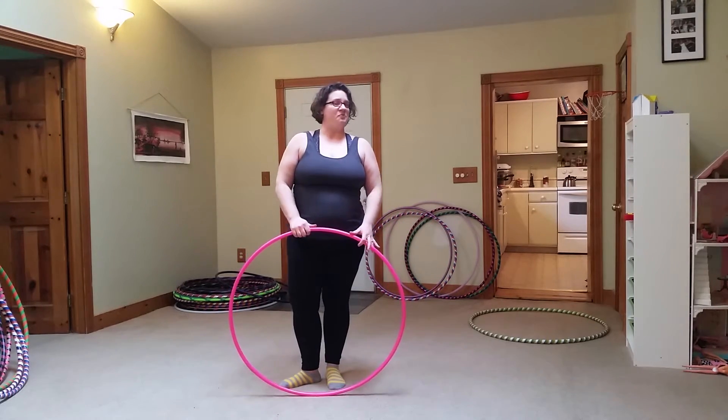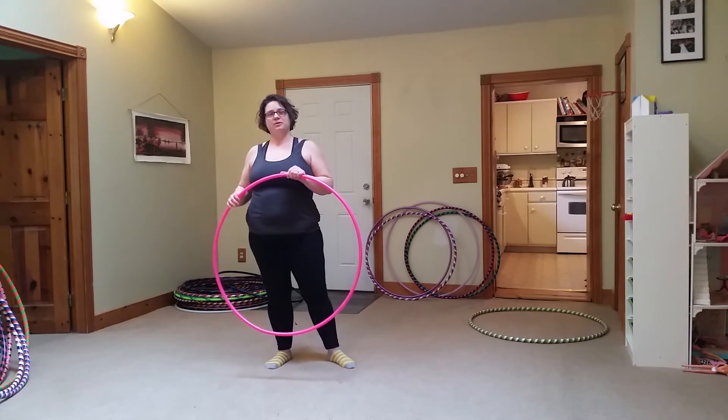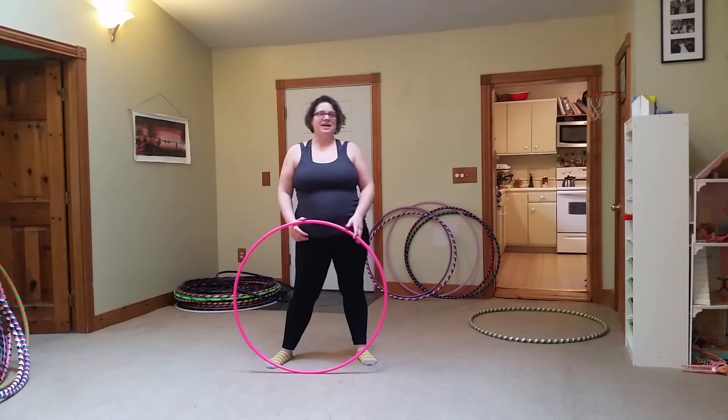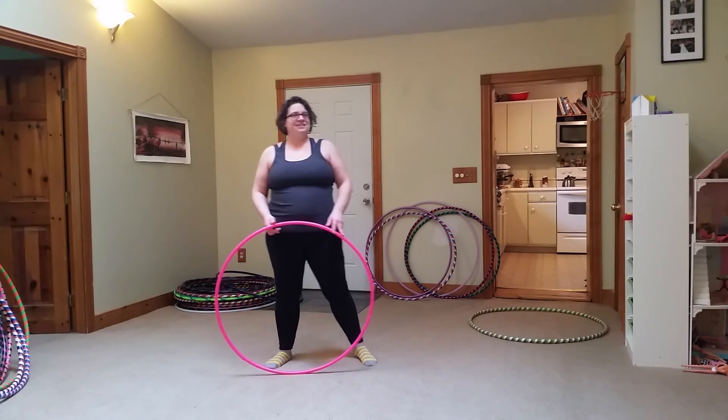And that's a horizontal chest roll. If you like this tutorial, you can find more at LansingHoops.com and LandoHoopsAtHome.com. See ya!